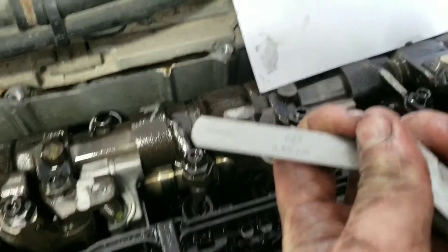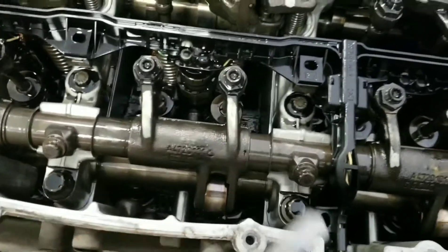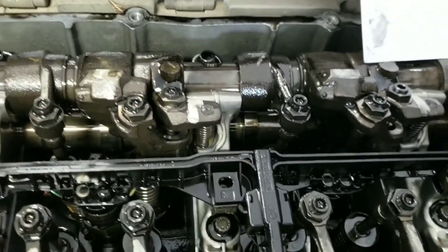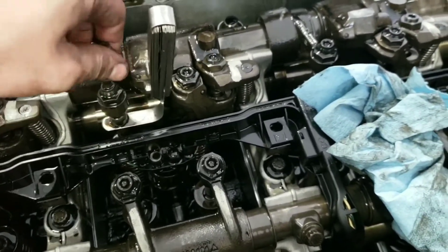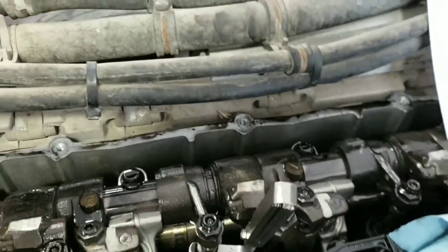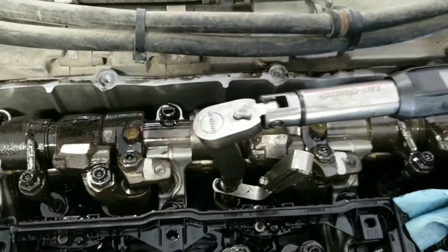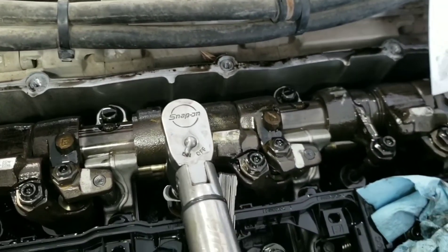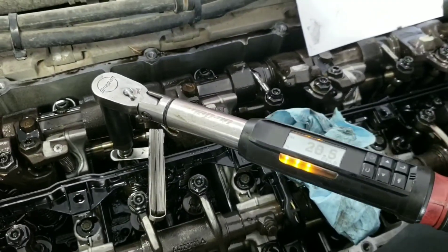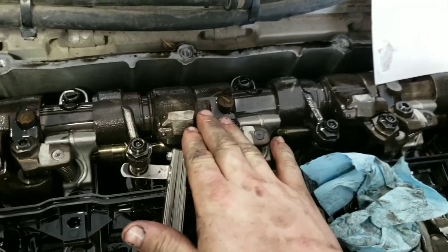The exhaust shim is 0.6 millimeters or 24 thousandths of an inch. We're adjusting it exactly the same way we did on the intake — just put your shim in there on both of them and adjust it to 0.6 millimeters. You want to make sure to tighten it down until it's snug so that it moves in there smoothly but firmly, and then you can go ahead and torque it down. That's it for that one — go ahead and do 4 and 6 exactly the same way.